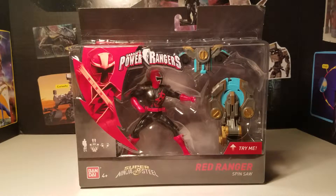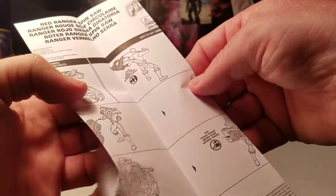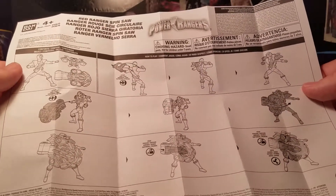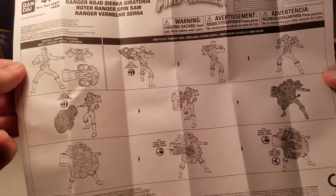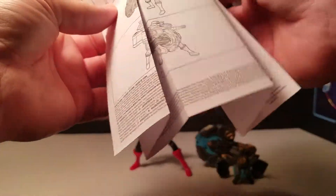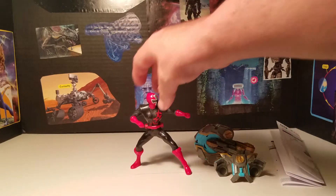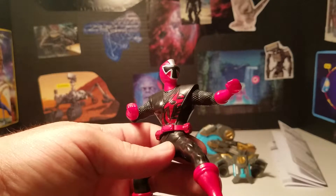Okay, so we got it out of the packaging. It comes with these standard instructions — seems like a lot of instructions for something pretty simple. Basically they tell you what it does in the box: you put the suit on and put it in his hand. I don't know that they need to print all this out. Anyway, it's a saw blade that spins, so let's take a quick look at the Ranger figure.